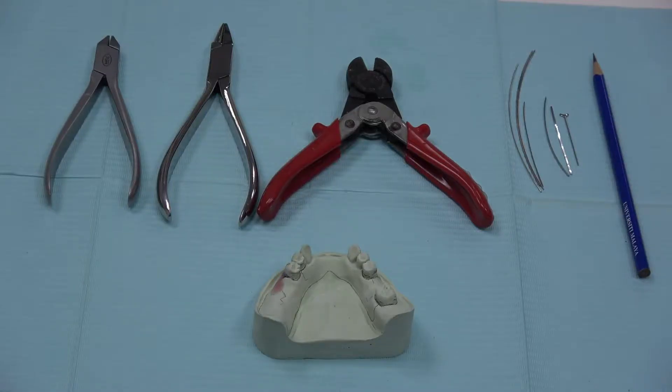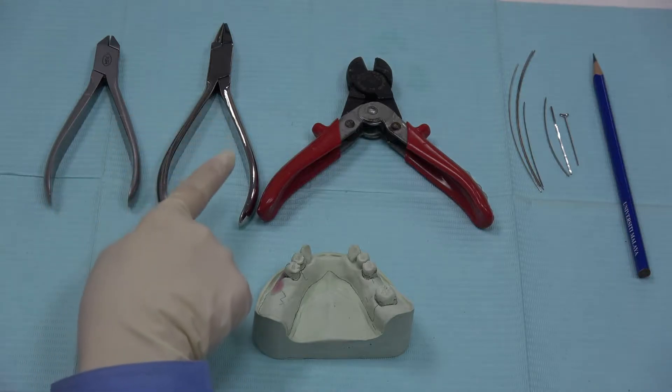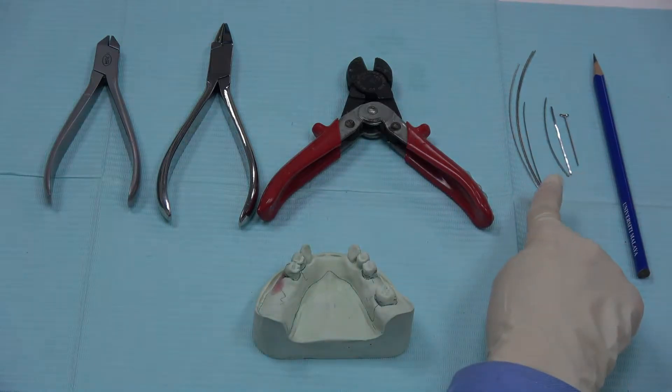Today we are going to do wire bending for components for partial dentures. The equipment that we need for wire bending are Adam's plier, spring form plier, wire cutter, and stainless steel wires.